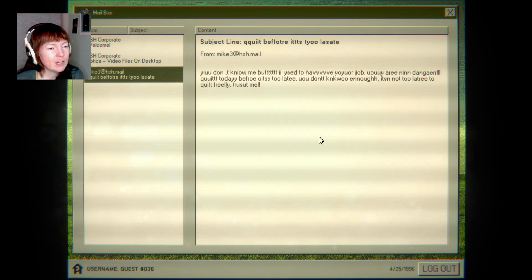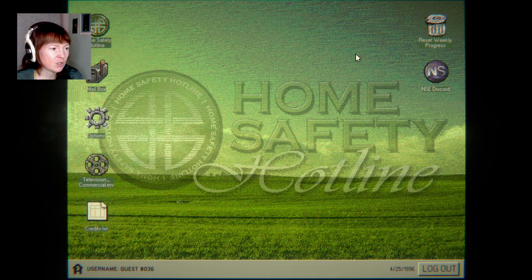You are in danger. Quit today before it's too late. You don't know enough. It's not too late to quit freely. Trust me. How did you type this? It feels like this is more elaborate and exhausting than typing it properly. But maybe that's just me.